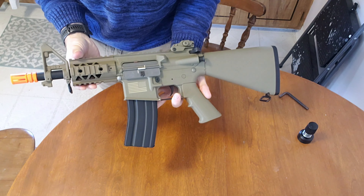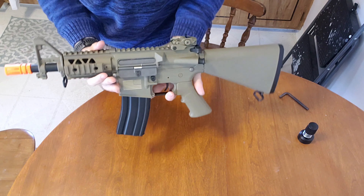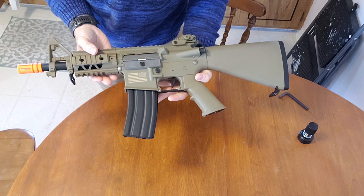Hello guys — and gals — thanks for watching. Today we're looking at the Matrix M4 stubby version.